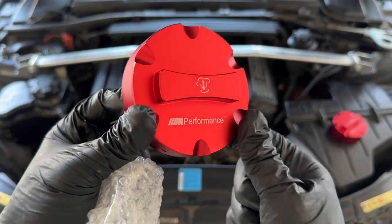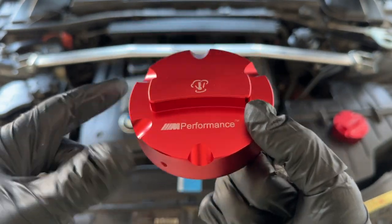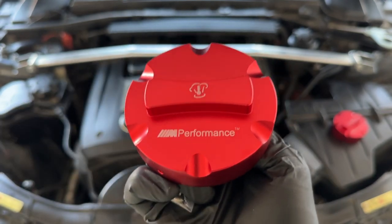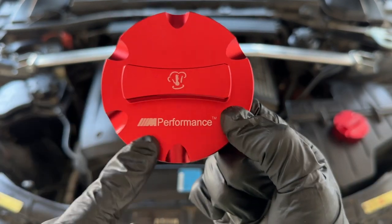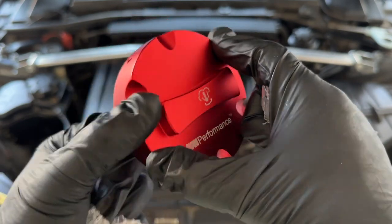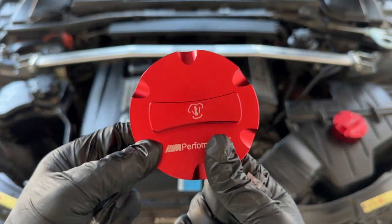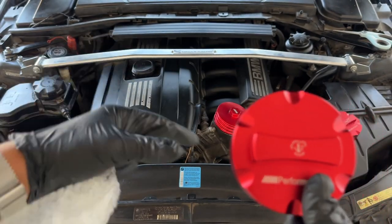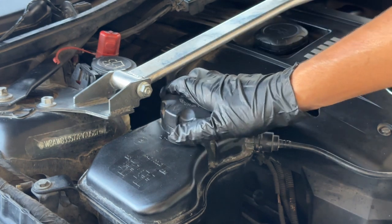And then we have the coolant cap. Wow, that looks nice too - M Performance, shiny red. This feels really good, very premium, not super heavy but has nice weight to it. Has a little coolant indicator, lets you know this is coolant. Has M Performance written on it - it's indented and grooved. Love the way this looks, it's going to look absolutely sick on our E92's engine bay.